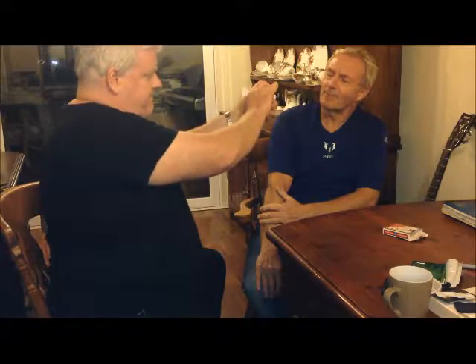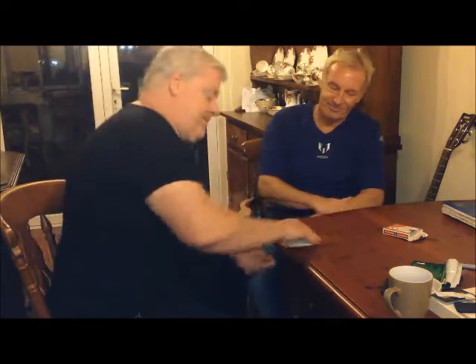One more. Stop. No joker. And I'll show that to the camera as well. So that's two cards, Bow. Now here we go. That's what we're going to do. I'm going to mix them up a little bit.